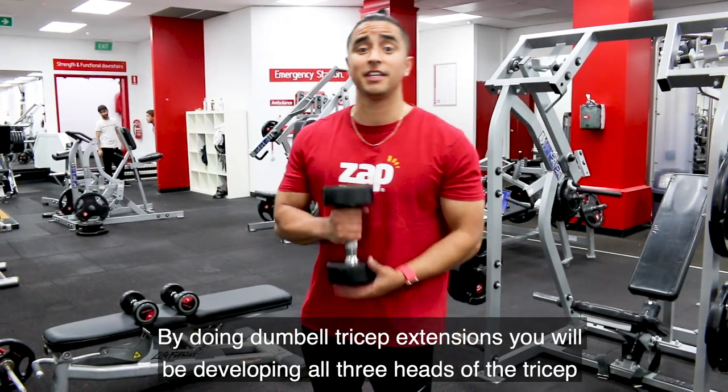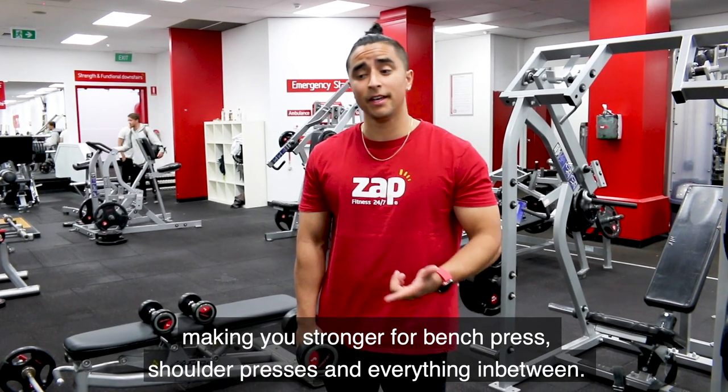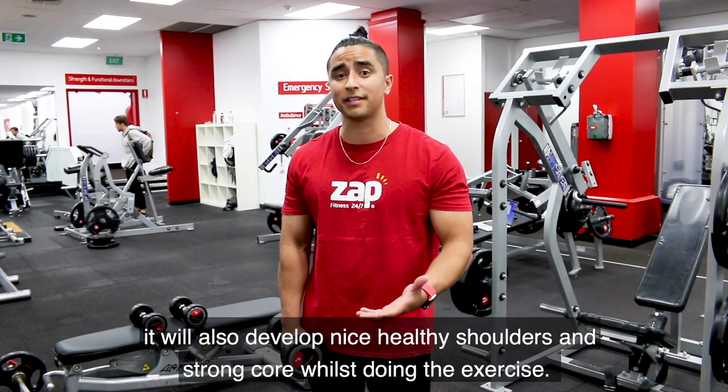By doing dumbbell tricep extensions, you'll be developing all three heads of the tricep, making you stronger for bench press, shoulder presses, and everything in between. It'll also develop nice healthy shoulders and strong core whilst you're doing the exercise.